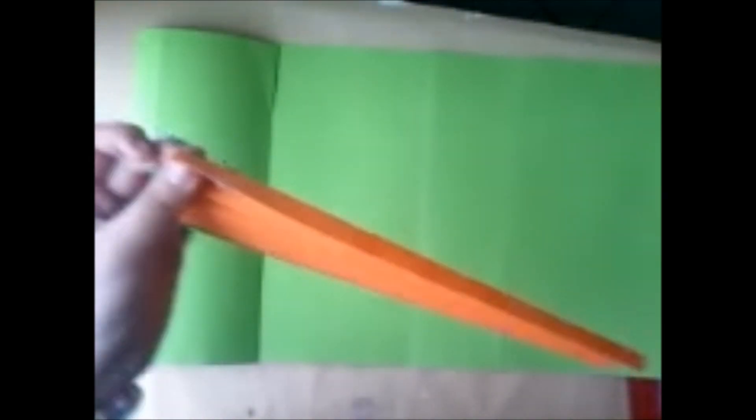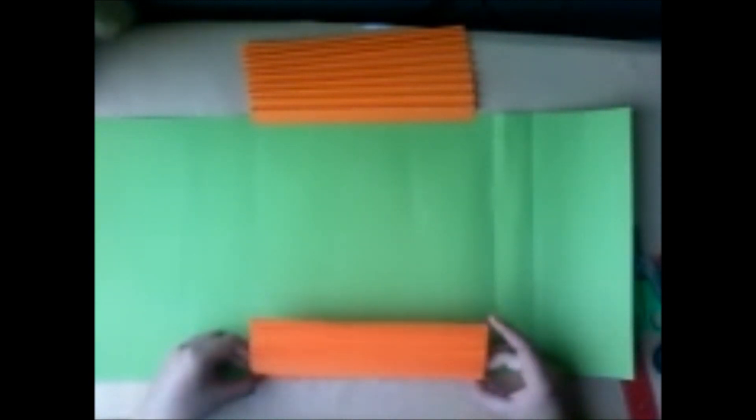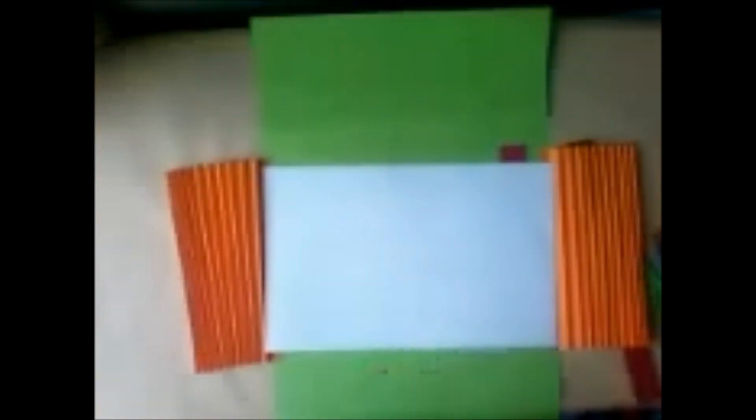Luego que las hayas terminado, solamente queda decorarlas. Ahora vamos a pegar los acordeones. Para eso he pegado cinta doble cara en sus puntas, y ahora en la parte del doblez sencillo, es decir donde queda solito, vamos a unirla bien fija en los bordes. Lo mismo vamos a hacer con el otro acordeón. Nos fijamos que quede bien en el borde, que no se vaya a juntar con la parte de 5 cm que hemos doblado.